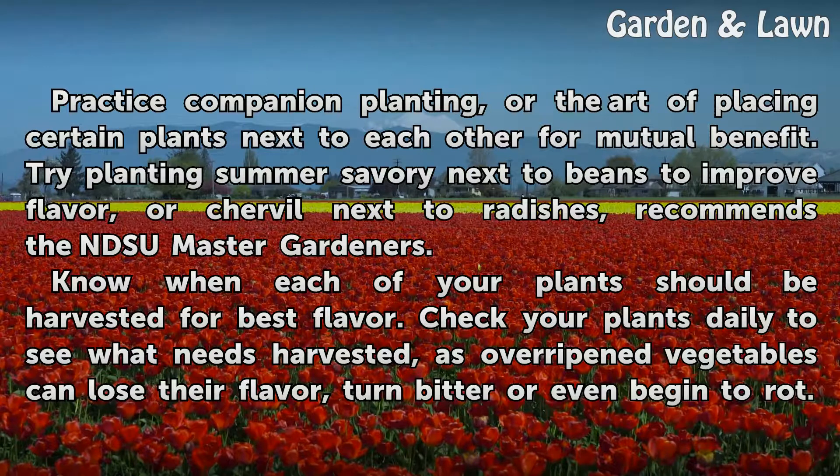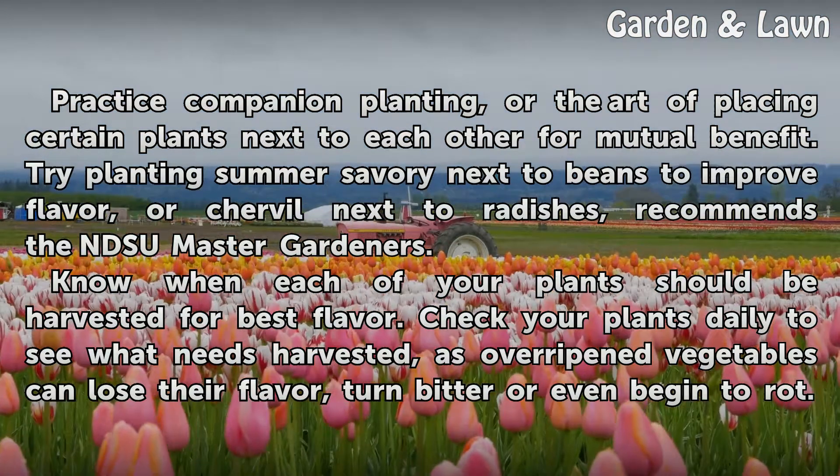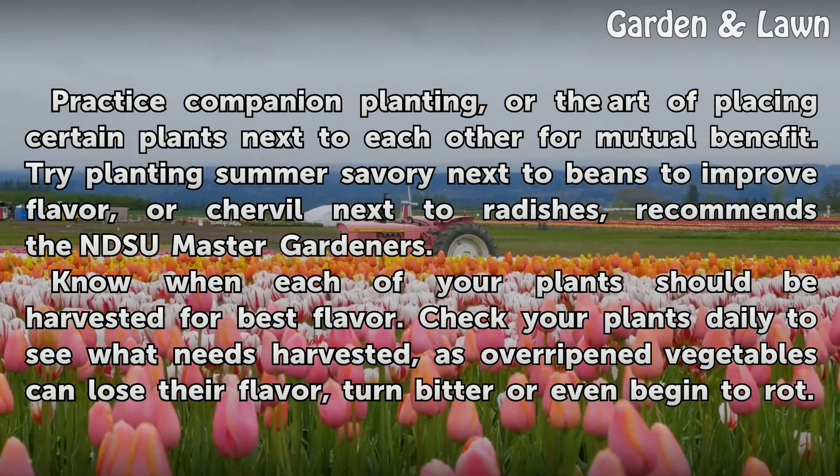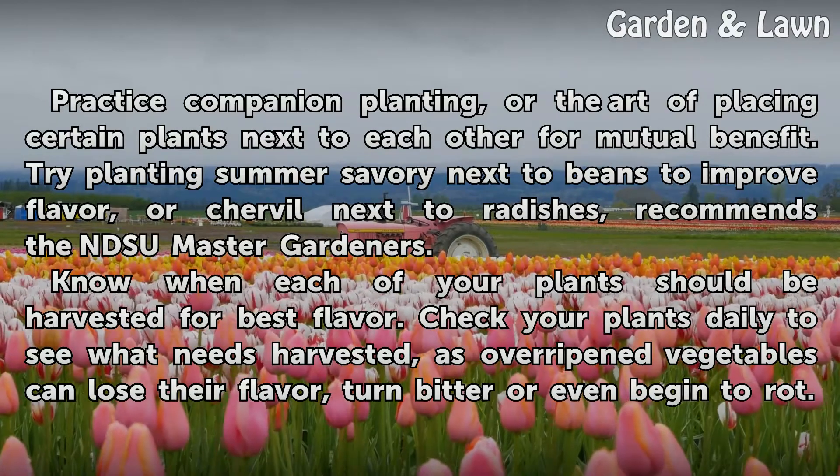Practice companion planting, the art of placing certain plants next to each other for mutual benefit. Try planting summer savory next to beans to improve flavor, or chervil next to radishes, as recommended by the MSU master gardeners.